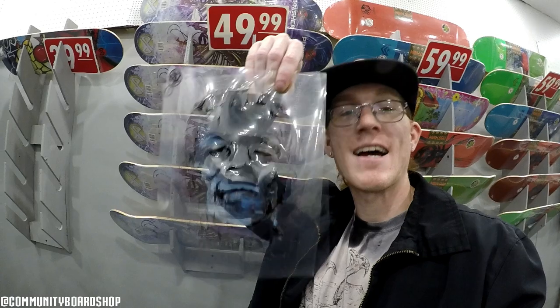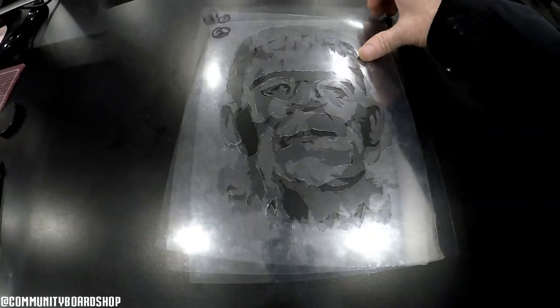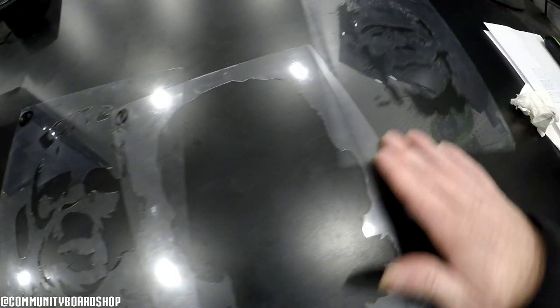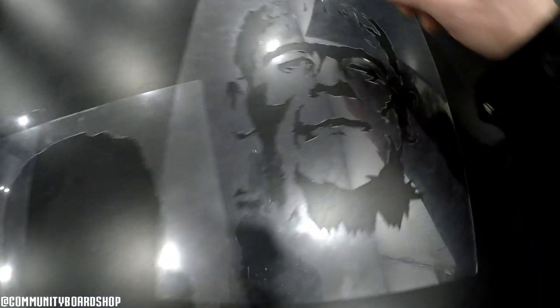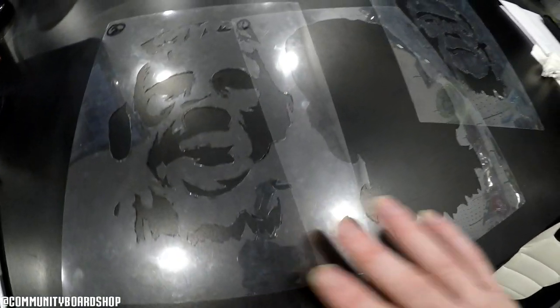Hey everyone, welcome back! I cut out a Frankenstein stencil — there are three layers right here. I'm going to spray paint it on some grip tape, hopefully it turns out really good. There's one, two, and three layers for the Frankenstein stencil. We're going to head outside to spray it out. By the way, I hand drew and hand cut all these stencils, so they're actually really cool.